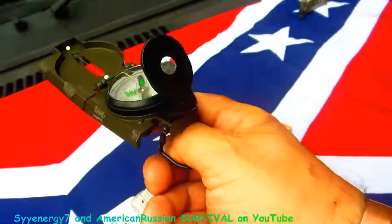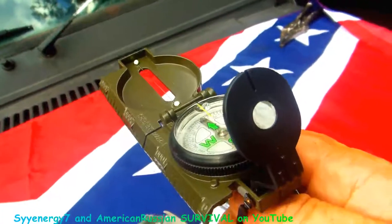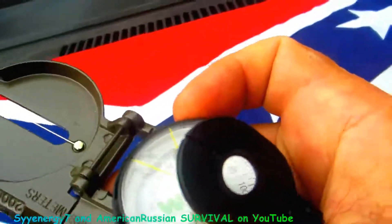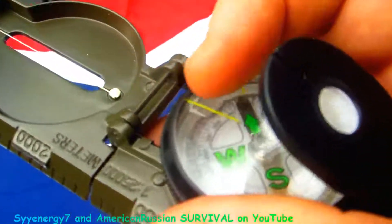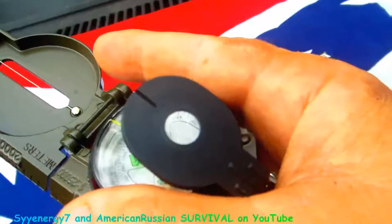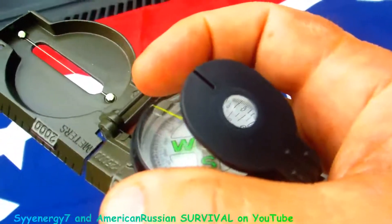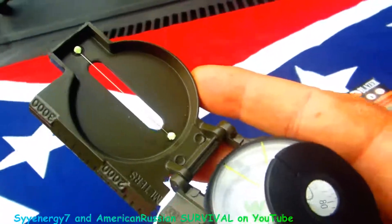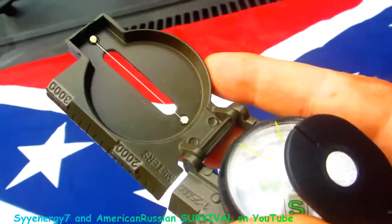This compass has a thumb holder on it and a magnifying glass where you can really get down to the degrees precisely. You turn it, put the north line on north, and the direction line shows where you're heading. You look through the magnifying glass — surrounded by the metal circle — onto the compass itself, onto the yellow line that gives you your degrees, and then you look through the little slot like a gun sight through this wire out to an object — a tree, a rock, whatever.